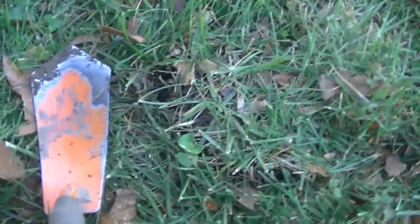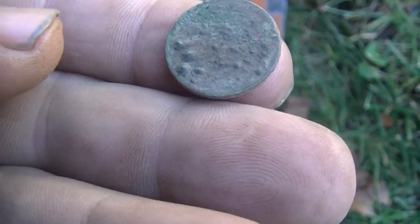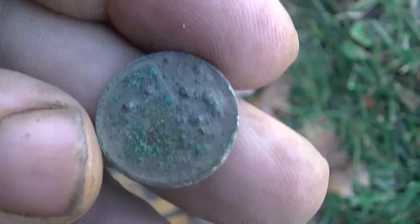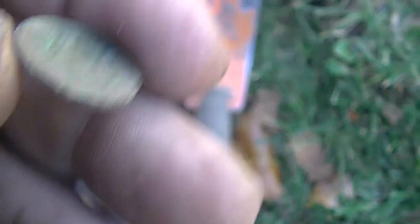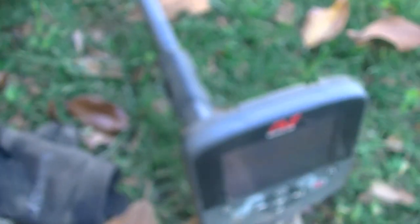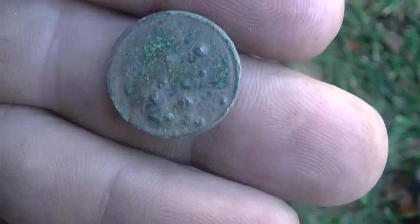Fall's on the way, but my first target here in this plug that I cut was this really corroded — I think it's a wheat head. It came up really strange on the machine. I got an 11-47 on the CTX today, and it's about seven inches deep.